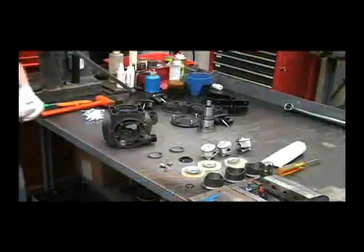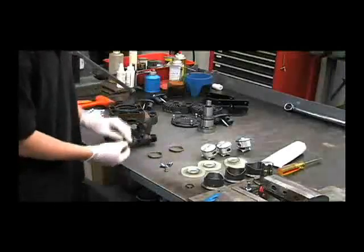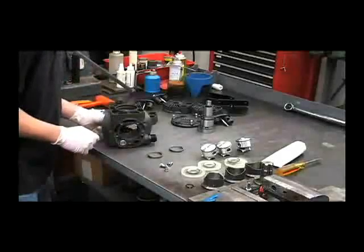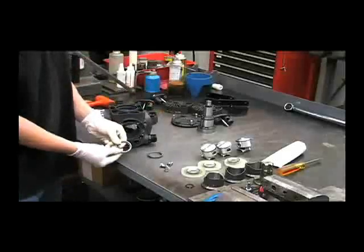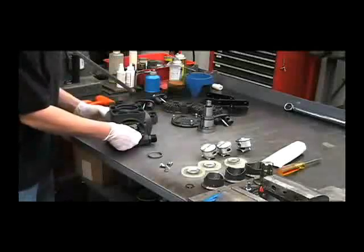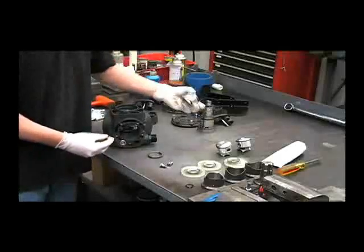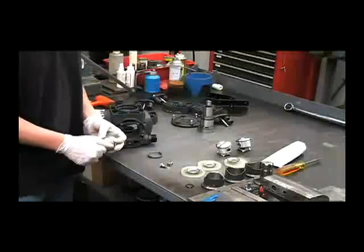So the first thing we'll want to do for reassembly is to put this plastic spacer in. You want to have it so this beveled side faces down towards that ball bearing. And then put in one of your connecting rod rings facing this way. Then it's helpful to thread these diaphragm bolts into the pistons before trying to reassemble it. This will give you something to hang on to.